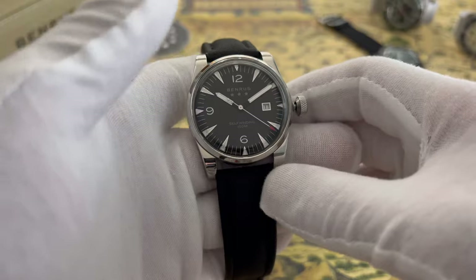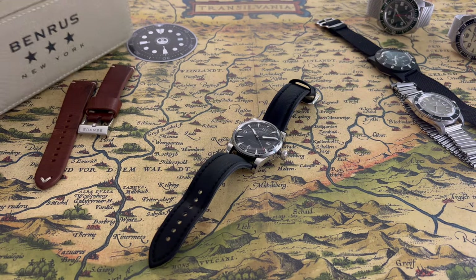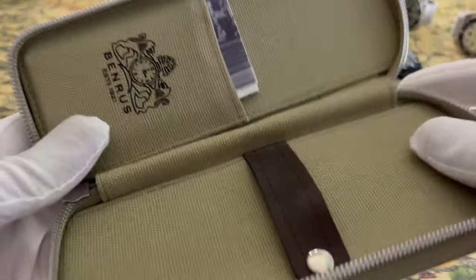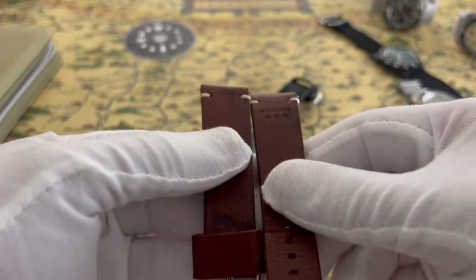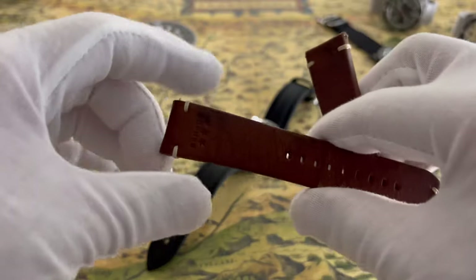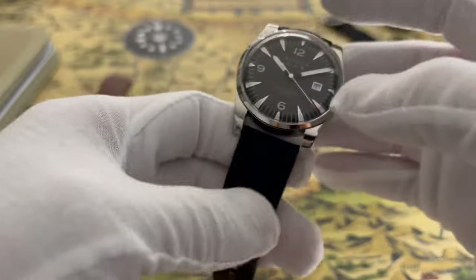I've had this for three or four months and it's a really nice watch. It comes in a small pouch with paperwork and the watch comes on a really thick leather strap — I have not worn that strap once, it's not my thing at all. The strap is 22mm at the lug and tapers to about 20mm at the clasp.